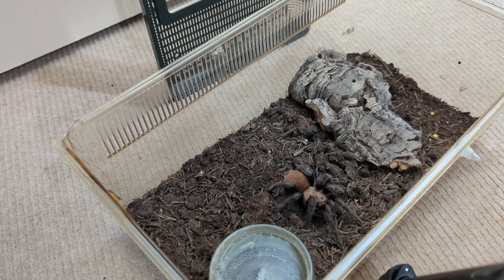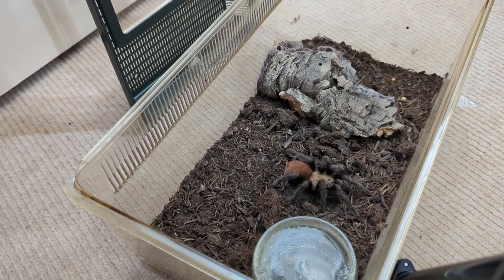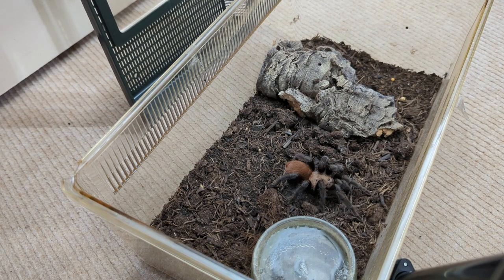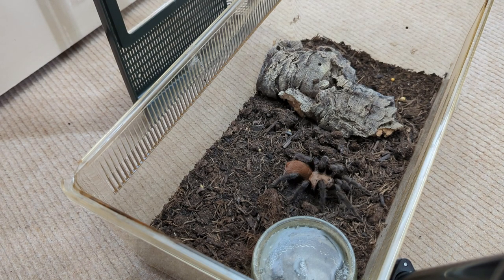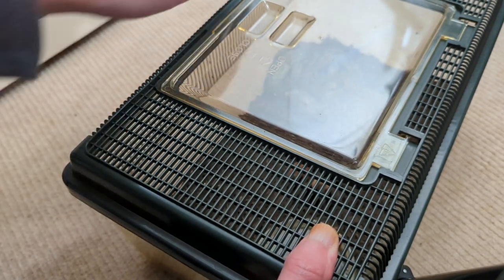Here's our newest addition — Aphonopelma anax. Water dish is full, no food boluses. She's obviously the recent addition to the tarantula collection. If you've not seen the unboxing, there's an unboxing video on the channel and obviously a care video for her. I'm glad I decided to purchase this girl — first time I've kept an Aphonopelma anax. So far she's been pretty chilled, lovely colouration. Definitely worth picking up — I've had her a couple of weeks, not quite a month yet, but she's pretty much settled in, eating fine, chilling out, drinking water. Highly recommend looking at an Aphonopelma anax to add to your collection.